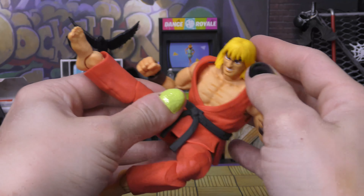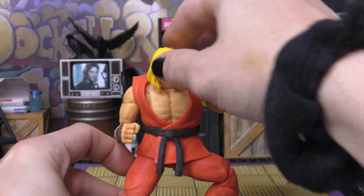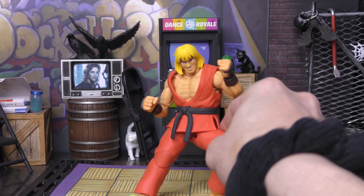Especially for someone in a brand called Street Fighter, because it wouldn't be very good if a Street Fighter couldn't fight, right? So you know he can kick, he can punch, he can get down. Just a cool figure, great articulation.